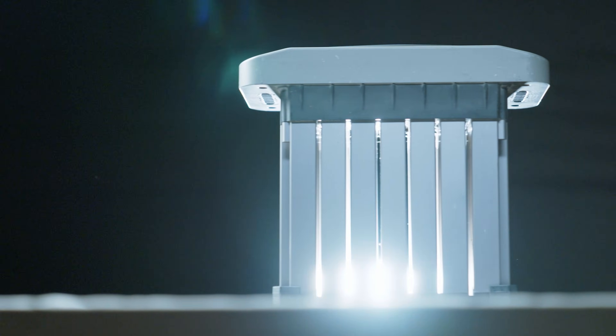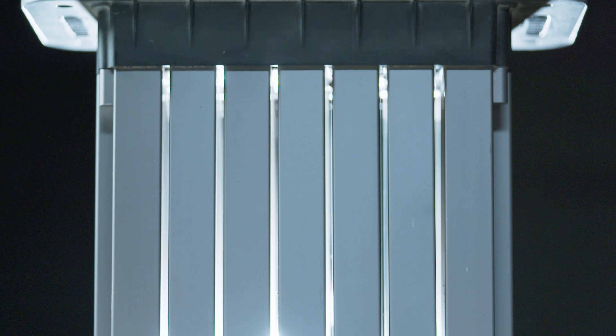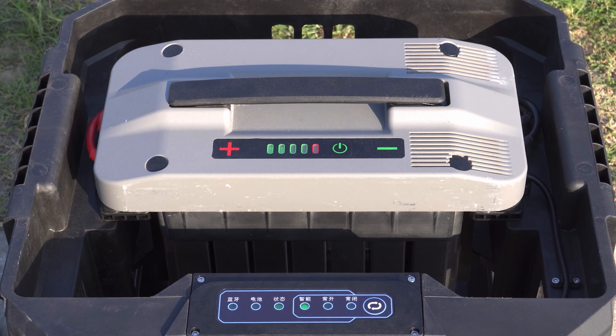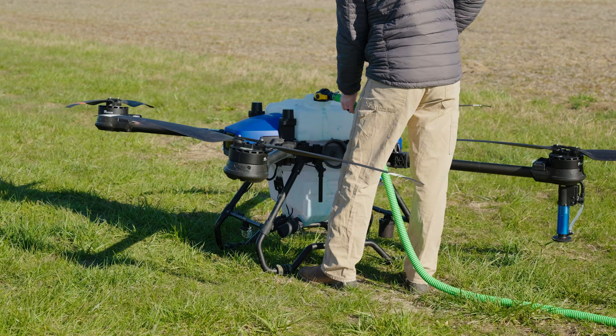The CTB supercharged battery uses a blade-like structure, providing rapid heat dissipation and allows the battery to be repaired if damaged. The 9-kilowatt integrated cooling charger will fully charge batteries in just 9 minutes for quick startup and non-stop operation with a 3 battery rotation.